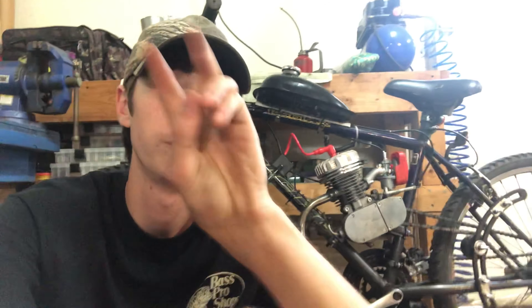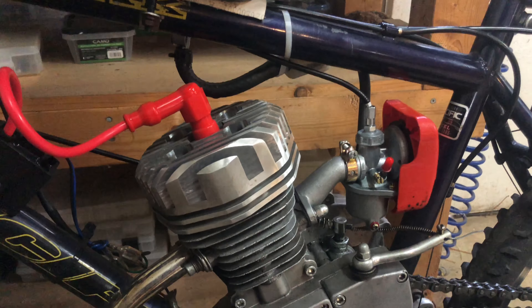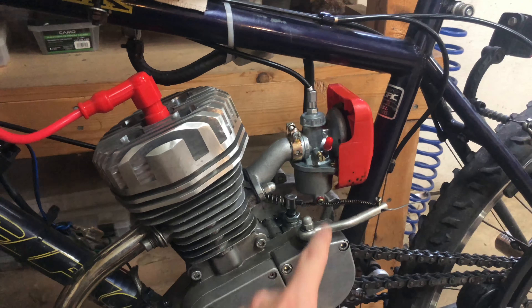Hey guys, in this video we're going to be doing some intake mods by adding an external filter and swapping some carburetors and installing an ARC chain tensioner. This afternoon the new carburetor has been going on here.